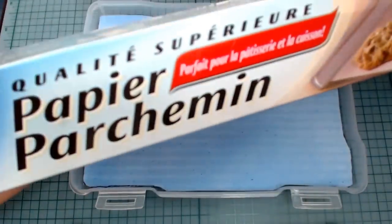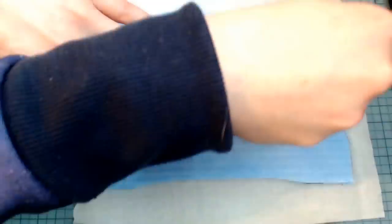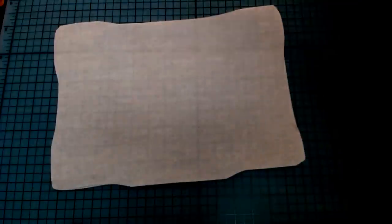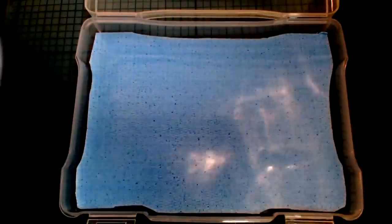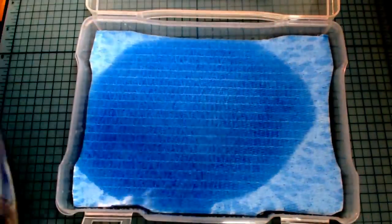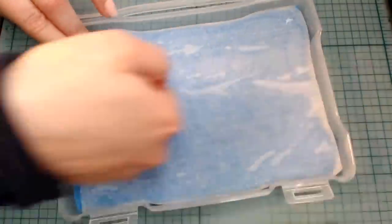Onto the parchment paper — we're going to do the same thing. I'm just using the sponge cloth as a template and a pencil to trace onto the waxy parchment paper. Careful with those scissors. Now that that's all done, we're going to place the sponge cloth into our container and fill that with water. Now we place the parchment paper on top — I'm just smoothing it out and fitting it in place.